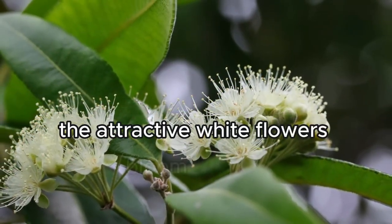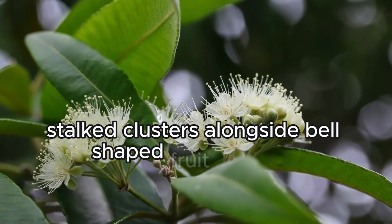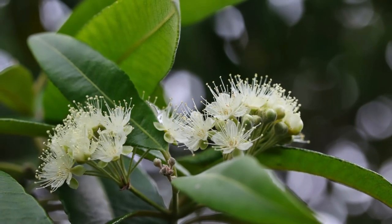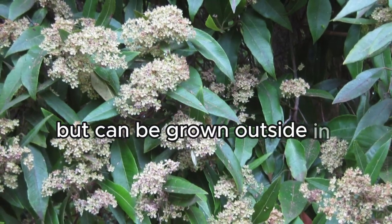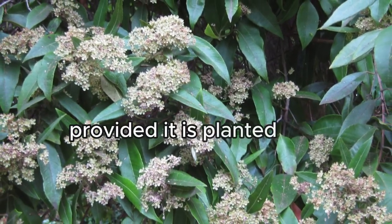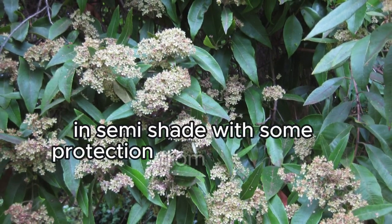The attractive white flowers bloom on long stalked clusters, alongside bell-shaped fruit capsules. Lemon Myrtle is slightly frost tender when young, but can be grown outside in frosty areas provided it is planted in a sheltered position in semi-shade, with some protection from extreme cold.